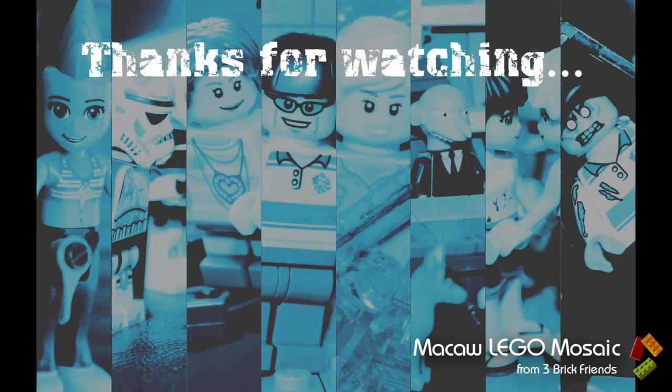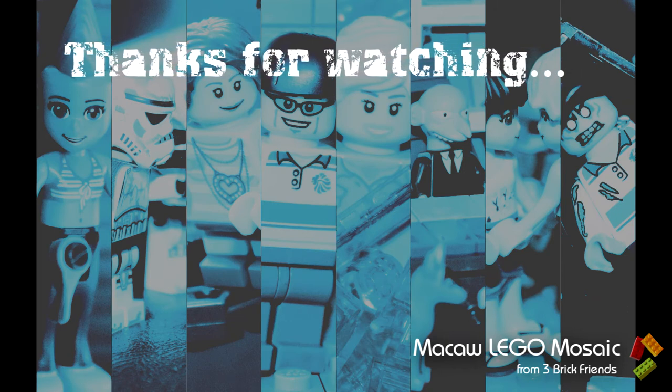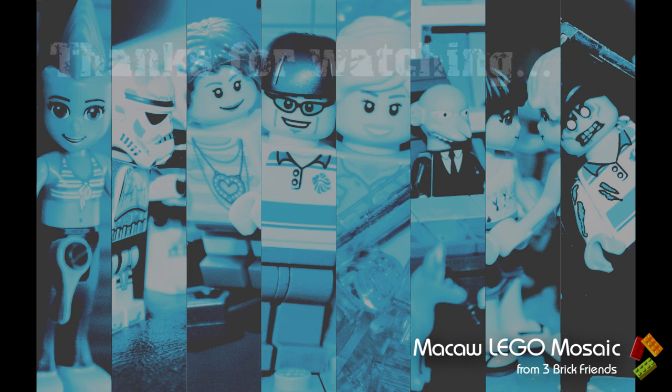If you're interested in watching some of the other videos we've got — some of the old stuff — then check out these videos up here. If you've got time, watch one or two of them. Otherwise, please do subscribe to our channel and hopefully we'll see you in the next video. Thanks for watching, bye!